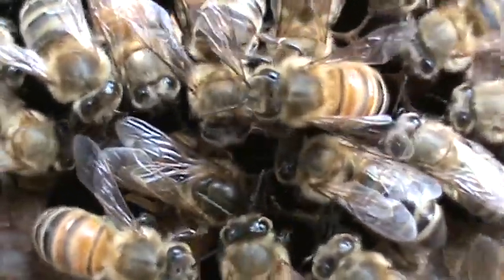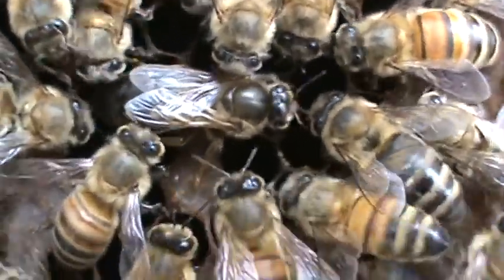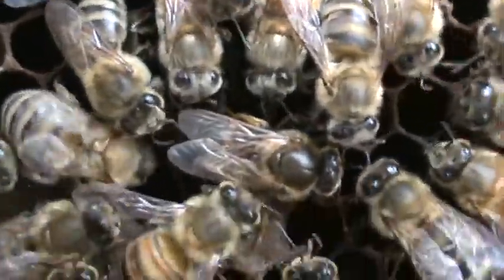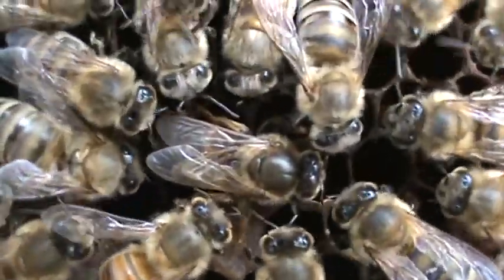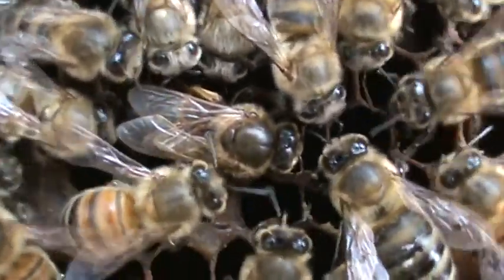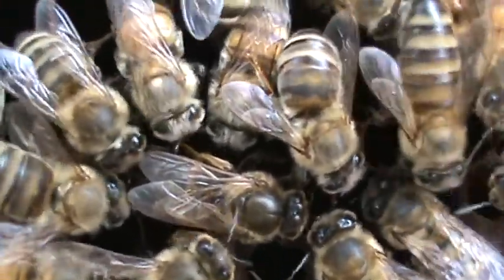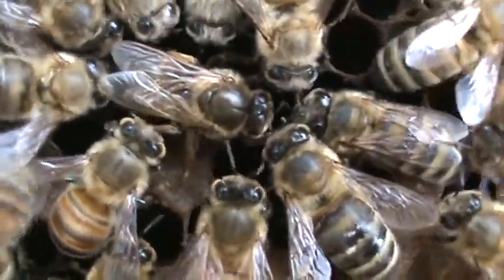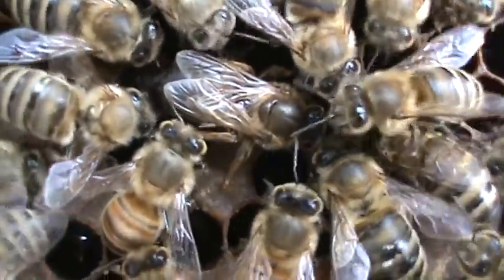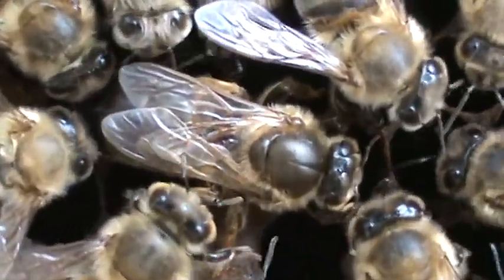There's the queen — looks like she's laying an egg. There's a queen, here's a queen.